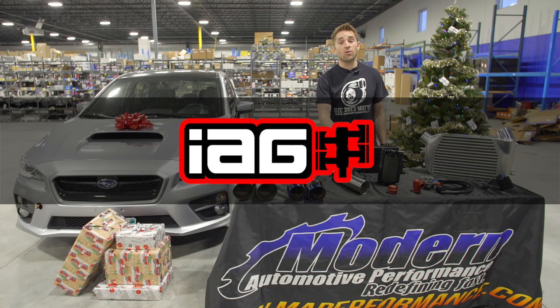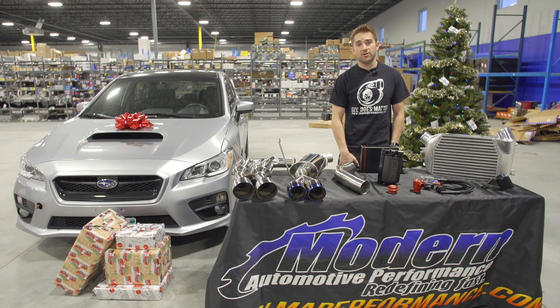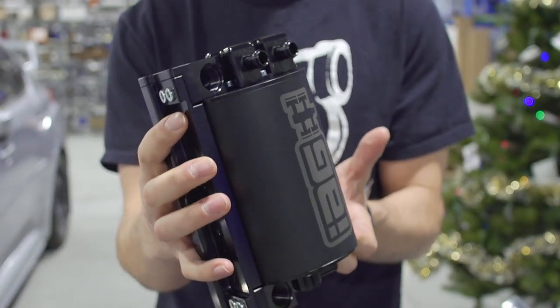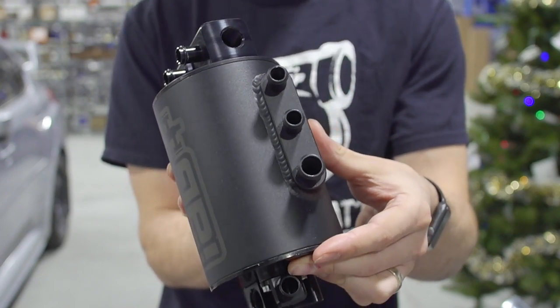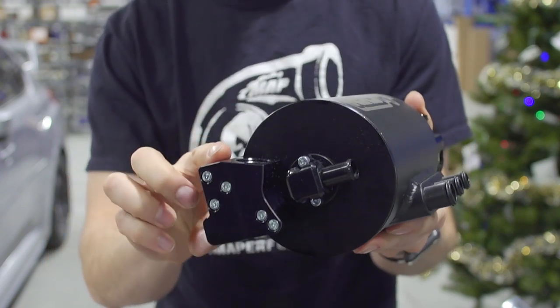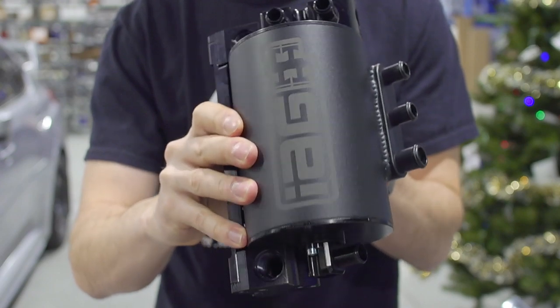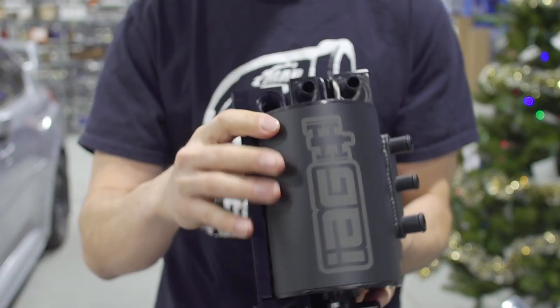Next up is the IAG air oil separator. This prevents oil vapors from being recirculated back into your intake. In the stock configuration, the unbaffled crankcase pressure is recirculated back into the intake stream. Oil vapor mixed with the intake air effectively lowers the overall octane rating of your fuel, and the more vapor that is sucked into the engine, the more likely you are to experience engine knock that can eventually destroy the engine.